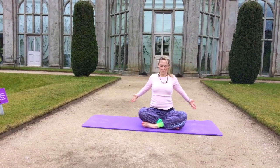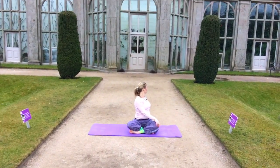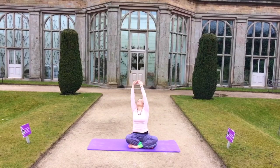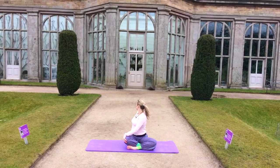And come into seated position. One last final stretch as we come into our easy seated twist, gazing over the shoulder, lifting the arms up, and then placing the hand on the knee and the other hand behind the hip.